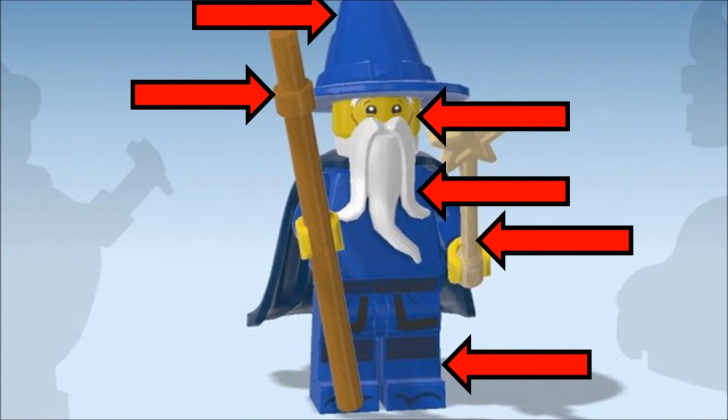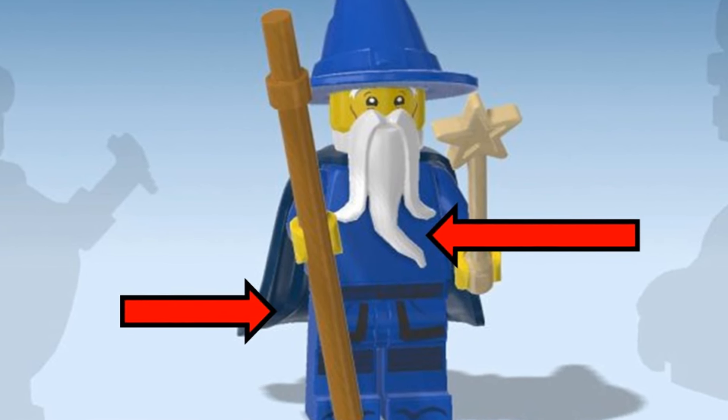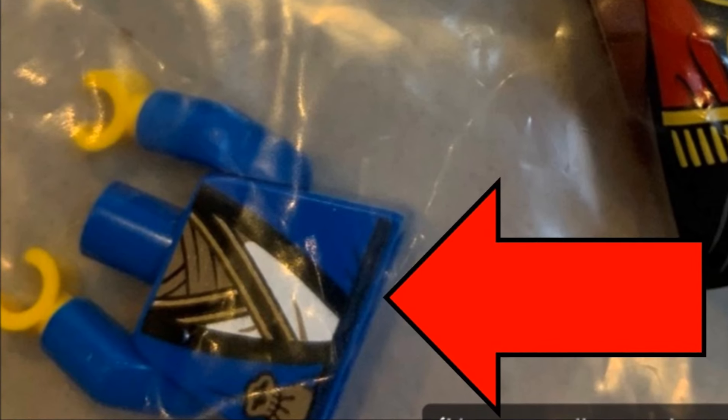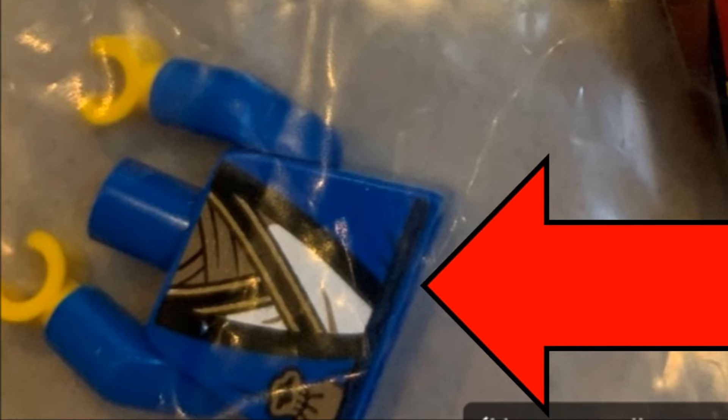Next we have Magisto the Wizard. The hat, head, beard, printed legs, staff and wand are easy to find. The rubber cape is on Batman in set 76328, but the torso is printed and exclusive. I'm not particularly fussed, as most of this is covered up by the beard anyway.